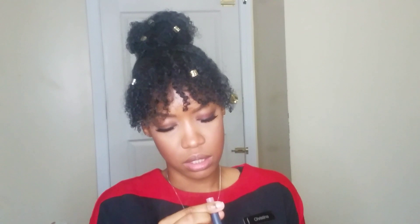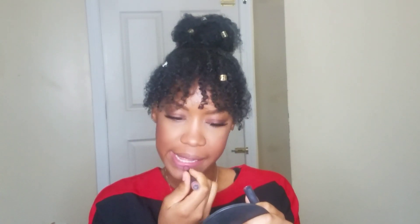For lipstick, I'm going to be applying the Bite Beauty Matte Cream Lip Crayon and Glaze — it's a little mini one. I know my sister's going to tell me I need a lip liner, but I promise in person I do not need a lip liner. Maybe on camera it looks like I do, but that's it.